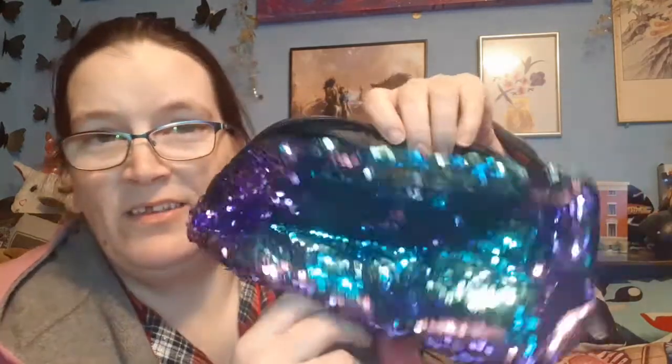I also bought myself a mermaid storage container - it's actually the first mermaid thing I've owned. What I'm going to do for now is keep the Dove products together in there, because as of this moment I'm actually good for shampoo and body wash, so these will be extras on top of what I already have.